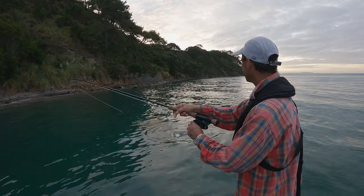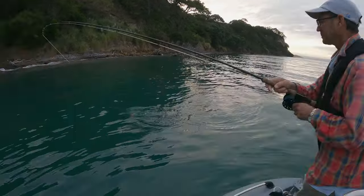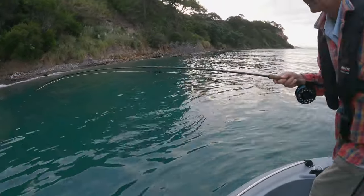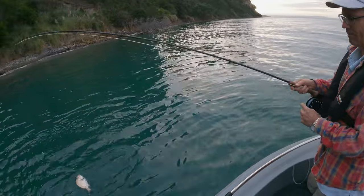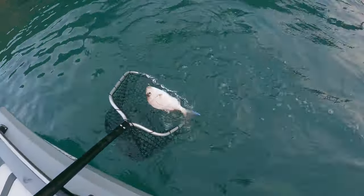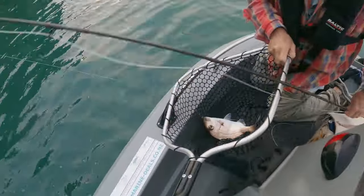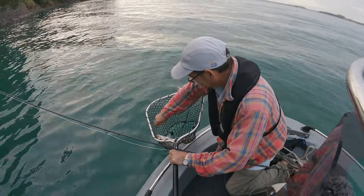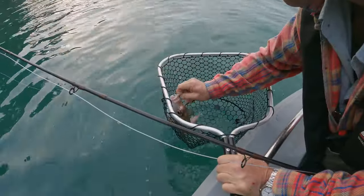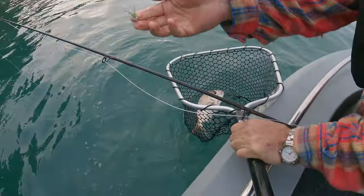Oh, Mike's got the first fish! What is it? Snapper - oh that's a nice one! Very good - first blood, got the first fish. We got that on an olive and white clouser. Nice, very cool.